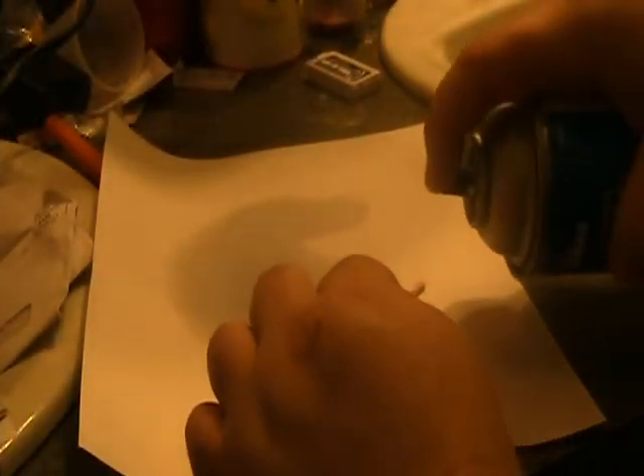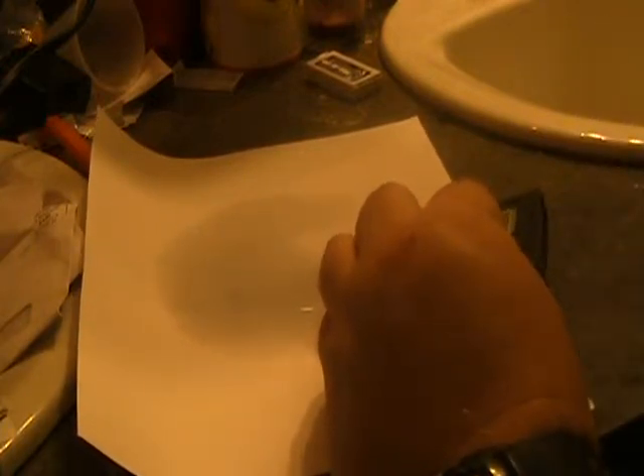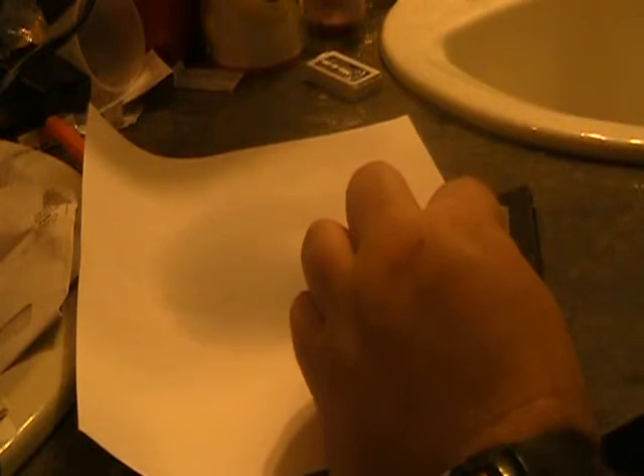Spray it good — don't be shy with the liquid. You want plenty on there to get that dirt off. See, there's some dirt there. And what you want to do is every time you swipe and see dirt, turn the q-tip to the other side. That way you're not putting the dirt you just picked up back onto the contacts.